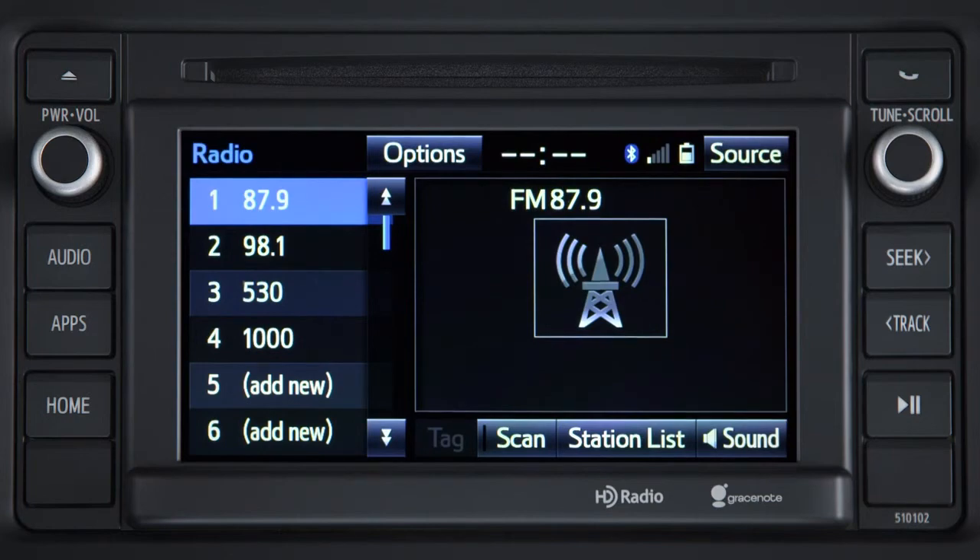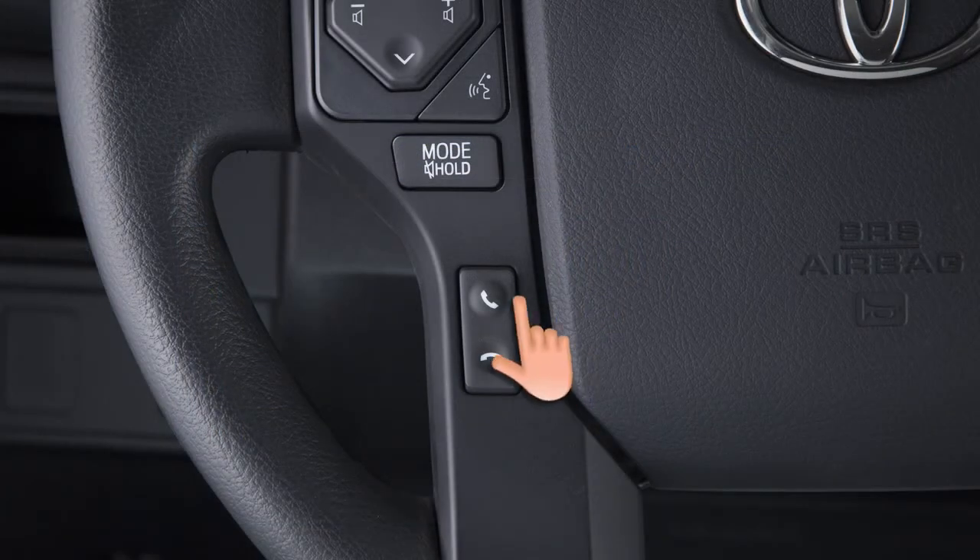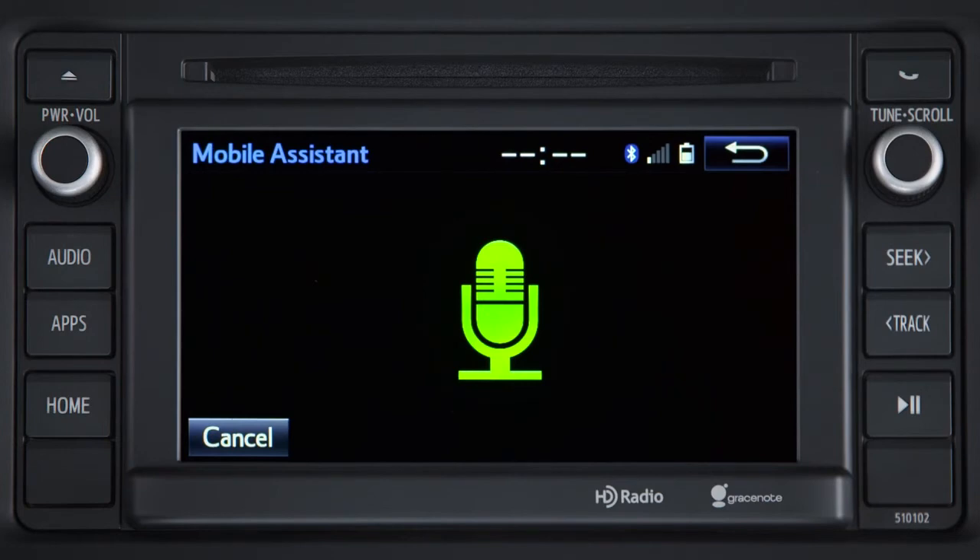And you can play your favorite tunes. Play blue by colors.